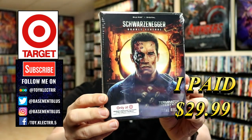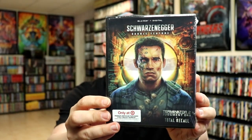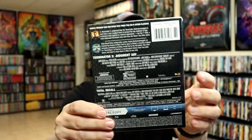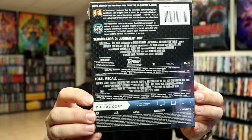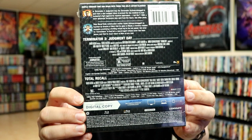It does come with lenticular packaging. Here's the front and here's the back. If you'd like to check out the special features you can go ahead and pause and do so. I'm going to go ahead and remove this from the wrapper so we can take a closer look at this steelbook.